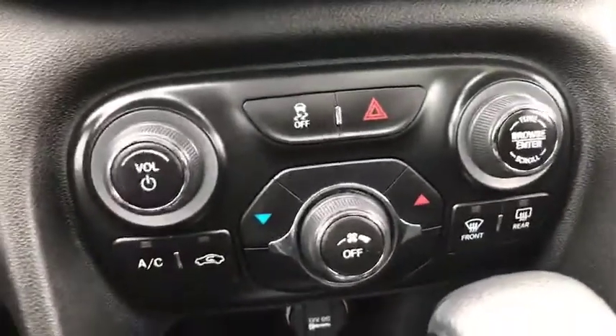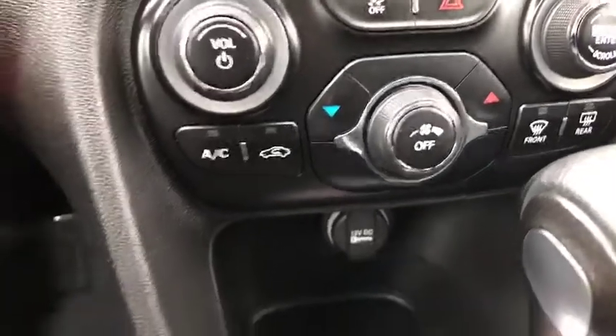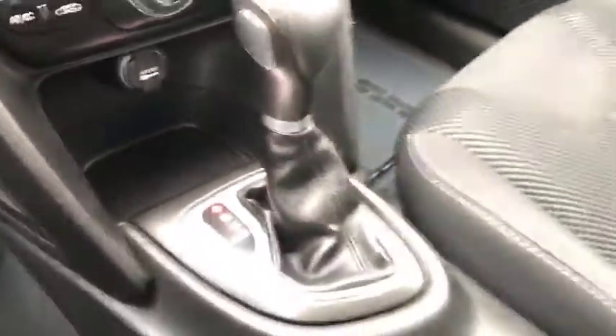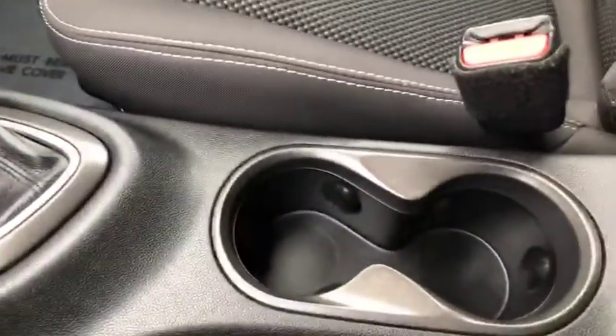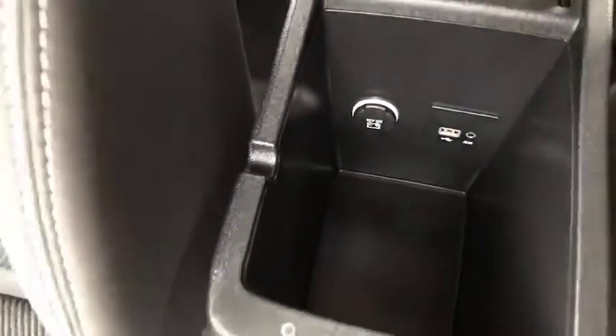If you don't want to use the touchscreen, you can use the physical controls here. Here's your climate control — very easy, very clean. You've got a charging station, this is an automatic, you've got your two cup holders, and here's where you can do your USB as well as your aux and an additional charger.